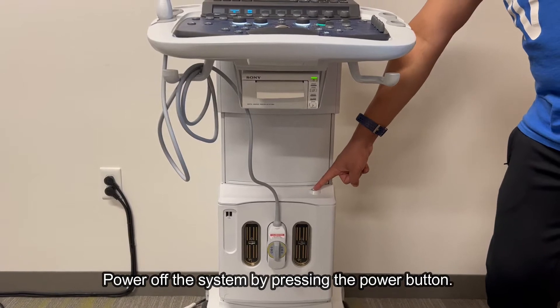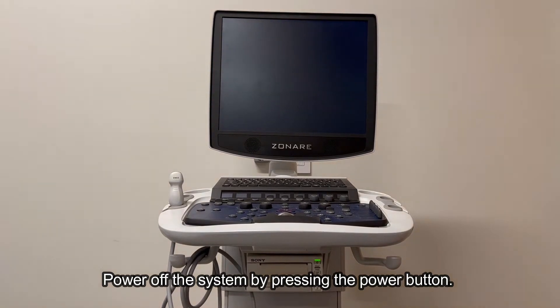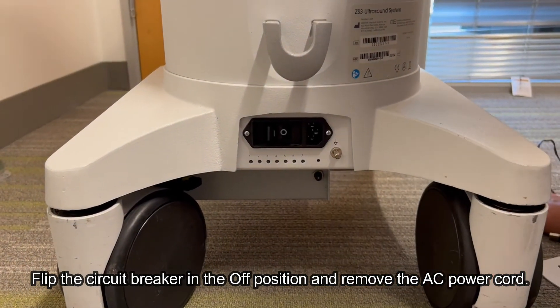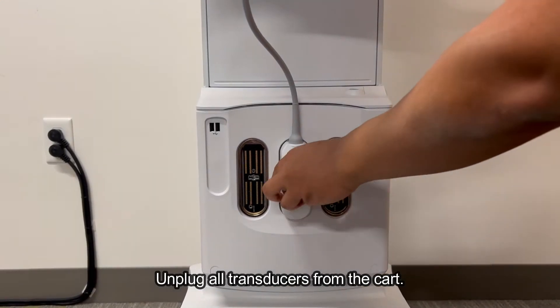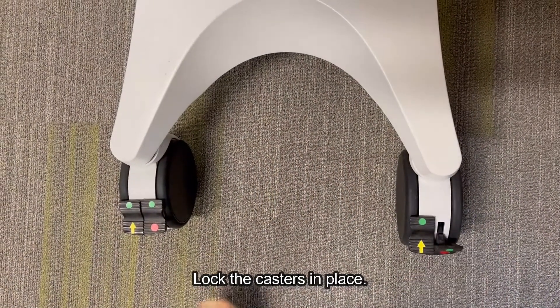Power off the system by pressing the power button. Flip the circuit breaker in the off position and remove the AC power cord. Unplug all transducers from the cart. Lock the casters in place.